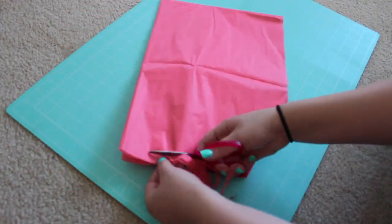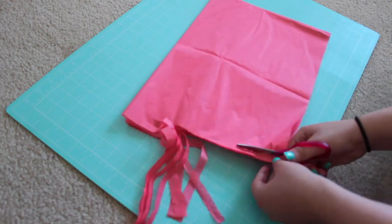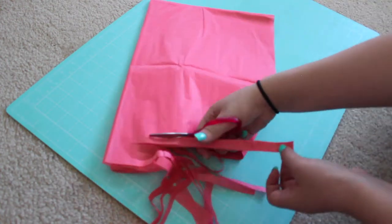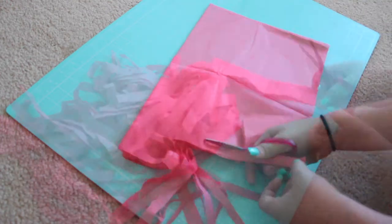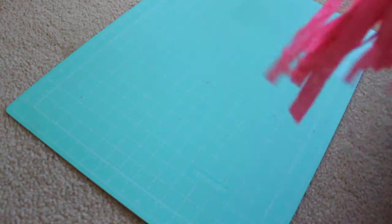After that we're just going to cut them in strips. When you get to the end where it's still folded, you want to cut it all the way through so you get two tassels.